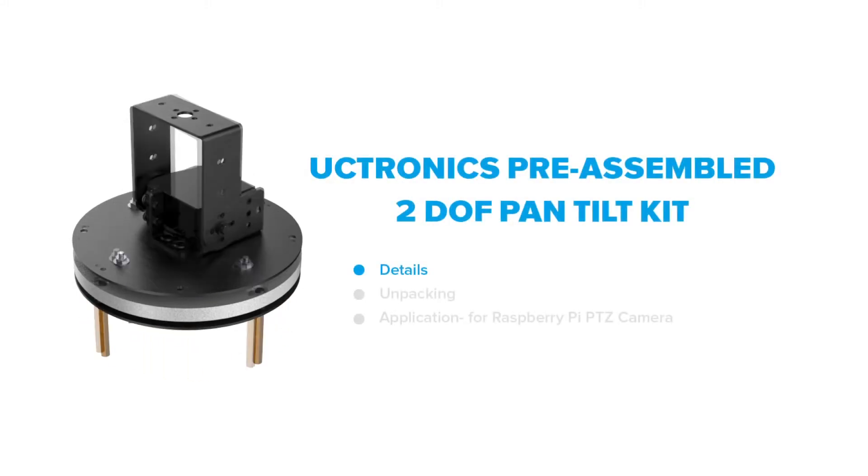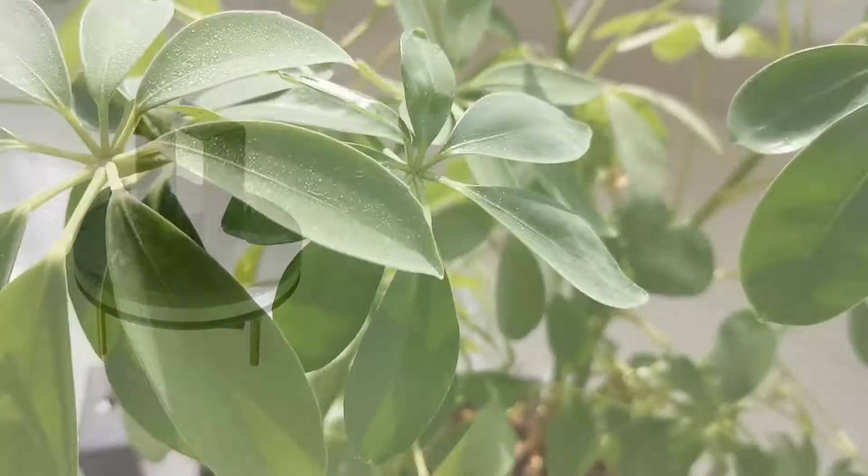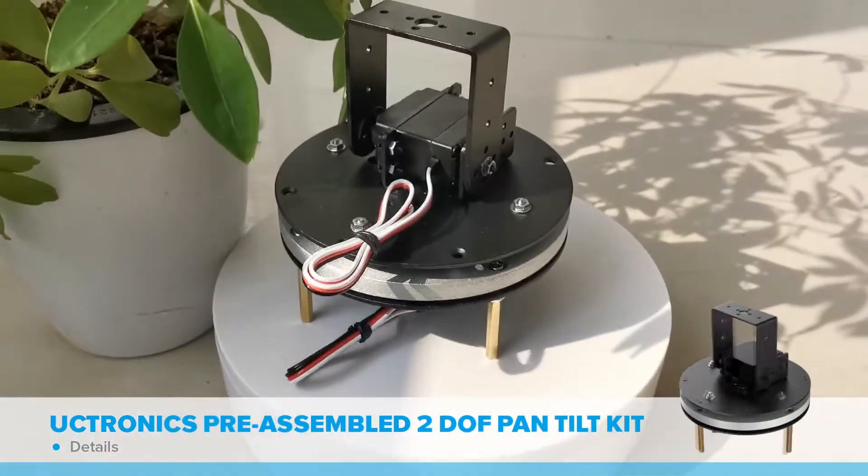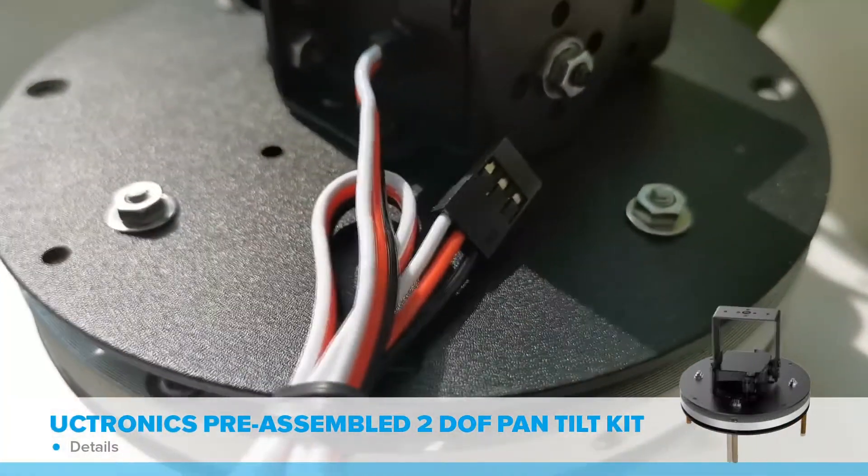Introducing UCTRONIC's pre-assembled 2-degree of freedom pan-tilt kit. It's a fully metal kit with a nice build quality to outperform average maker products.